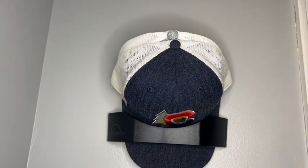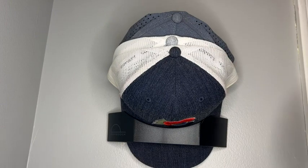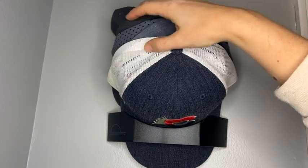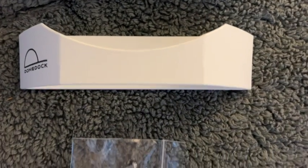I love how easy it was to install — two screws and you're good to go to start hanging up your hats. I love how it's just really simple. There is nothing complicated about it and you can choose wherever you want to store it.